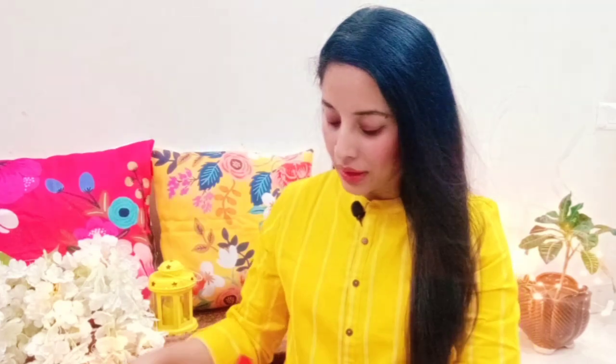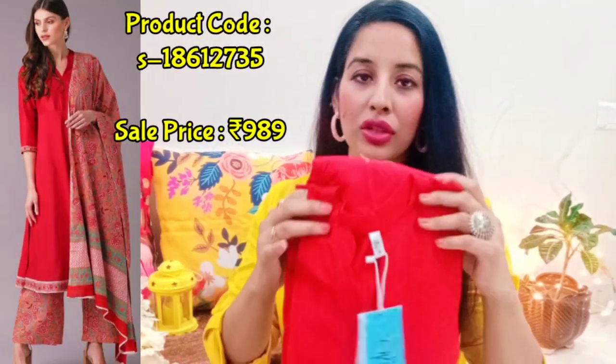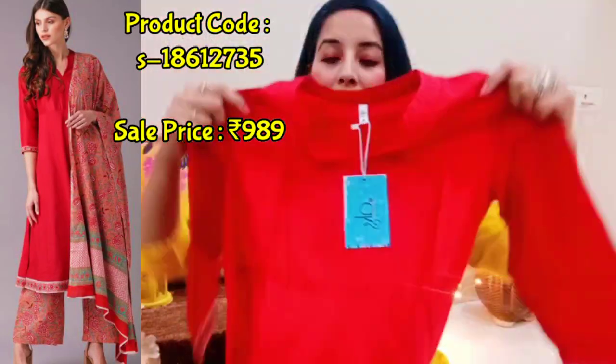So let's check today's collection. The first set of Kurti Plazo is like this — it's a red color. It's a UX brand, a UX clothing brand. I was really surprised that Meesho carries branded clothes too, just like Amazon, Myntra, and Flipkart. You also get these clothing sets on Meesho.